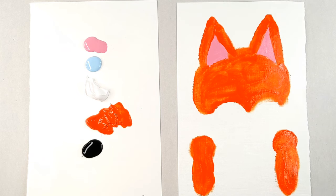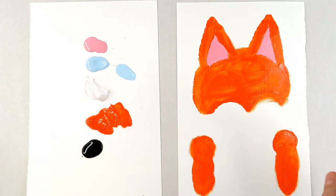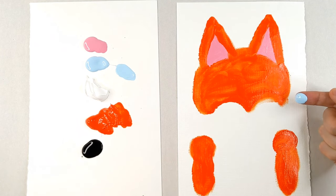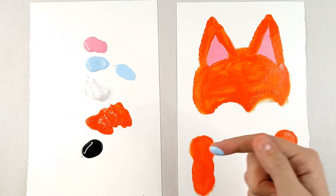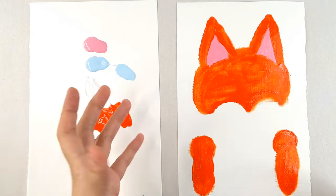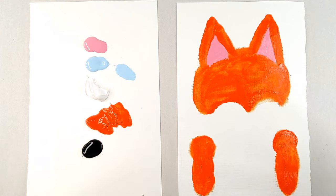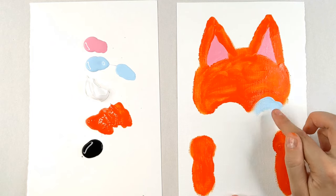So I'm going to clean off my finger really well — I want all of that orange gone if I can. And I'm going to start with our light blue. This is going to actually counteract the orange. If you think about orange and blue, they're very opposite colors — very complementary, they help each other look really beautiful. But we don't want our white to have a tinge of orange in it because then it would all just blend together and look muddy. So we want our white to be very, very white, and one way we do that is by using blue.